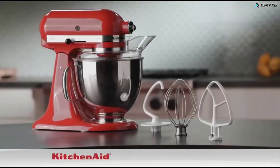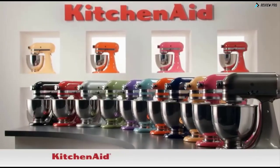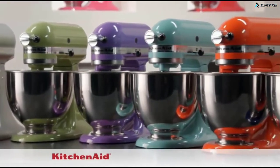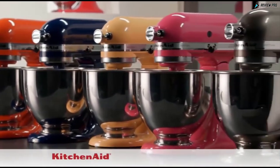Choose the color that suits your style from our all-time favorites: onyx black, empire red and silver metallic. Or select dazzling colors as unique as you, like green apple, grape, aqua sky, persimmon, cobalt blue, buttercup, cranberry and truffle dust.